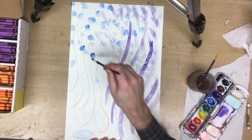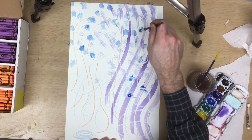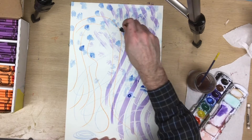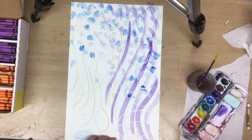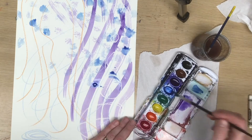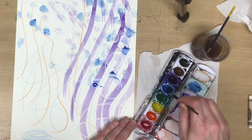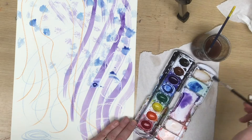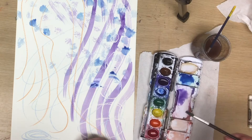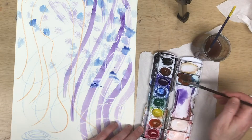I recommend not using the black that comes in the paint set. We can create black very easily by mixing complementary colors together. Let me show you. Say I have blue — the complement of blue is orange. So if I add orange to blue, I should get a brown. And if I add a lot of orange to a lot of blue, I should start to approach black. So that's what I'm going to do.